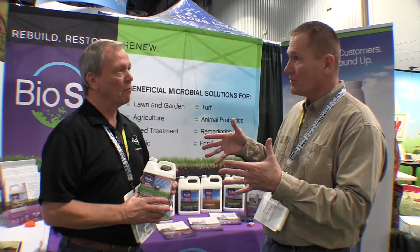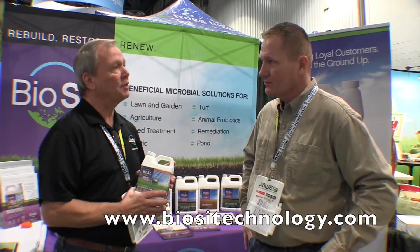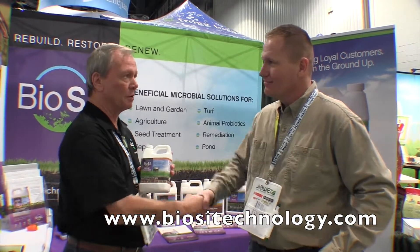If people want more information about the product, where can they go? BioSitechnology.com. Sounds great. It's also available at Tractor Supply. Thank you very much. This is John Young with The Weekend Handyman.